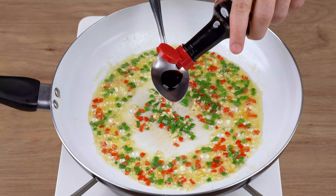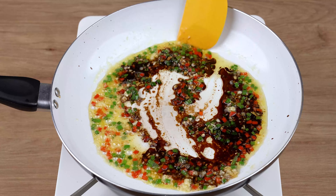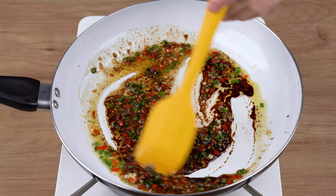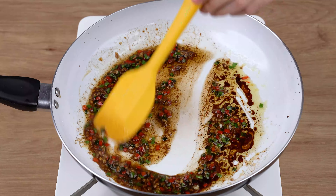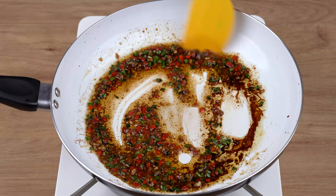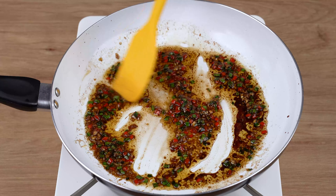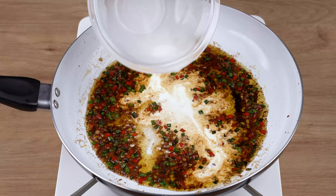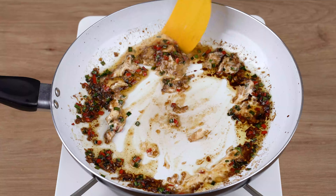Once you've done that, add one tablespoon of soy sauce and keep stirring. Then add one tablespoon of cornstarch dissolved in four tablespoons of water. Mix very well.